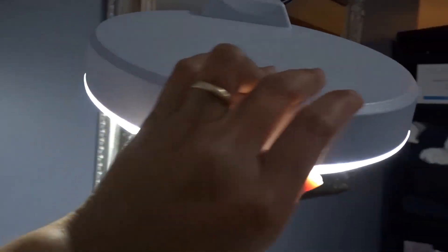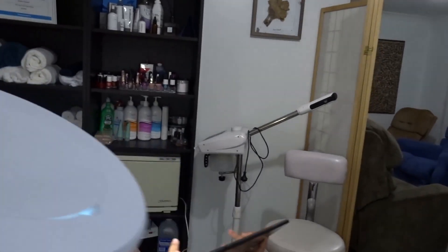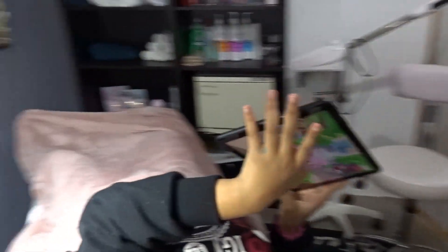I've got a magnifying lamp as well so I can see. Alright, let's get started!